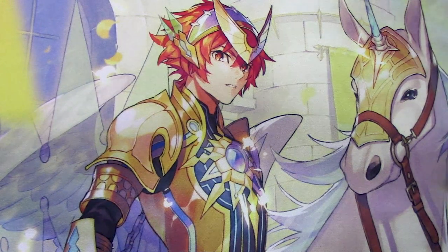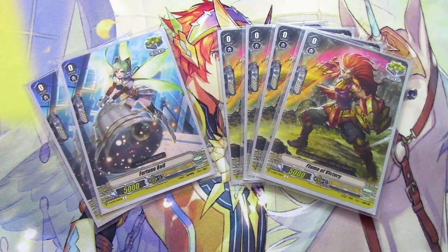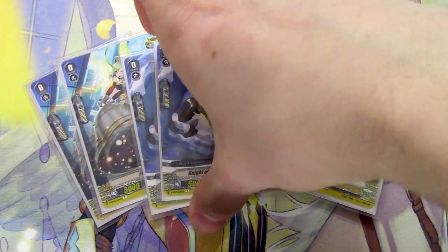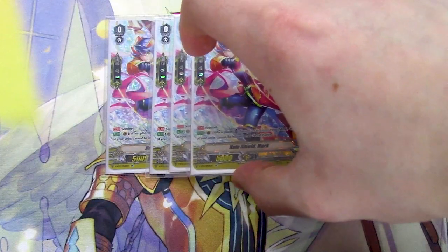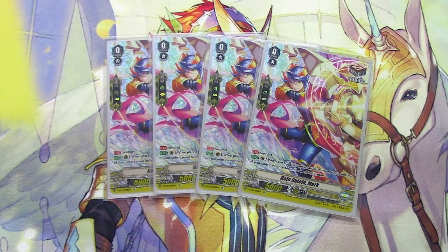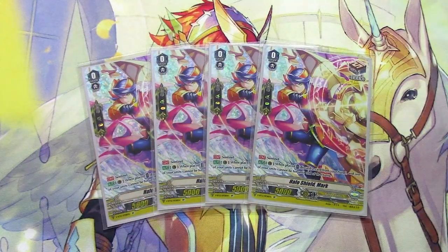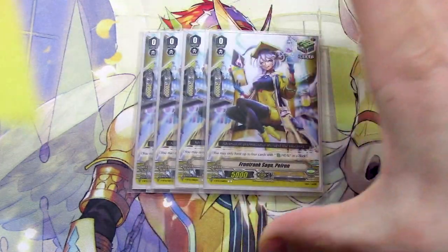The trigger lineup is really simple — bringing back the traditional eight crit. Any vanilla crits you want; I did four, two, and two, but it's up to you. And four draws with the Halo Shield marks. Draw PGs are really good. You can argue that you draw enough with Dindrain, but you're usually using Dindrain for Counter Charge, so draw triggers are your main way of resource building. Eight crit, four draw, four heal.